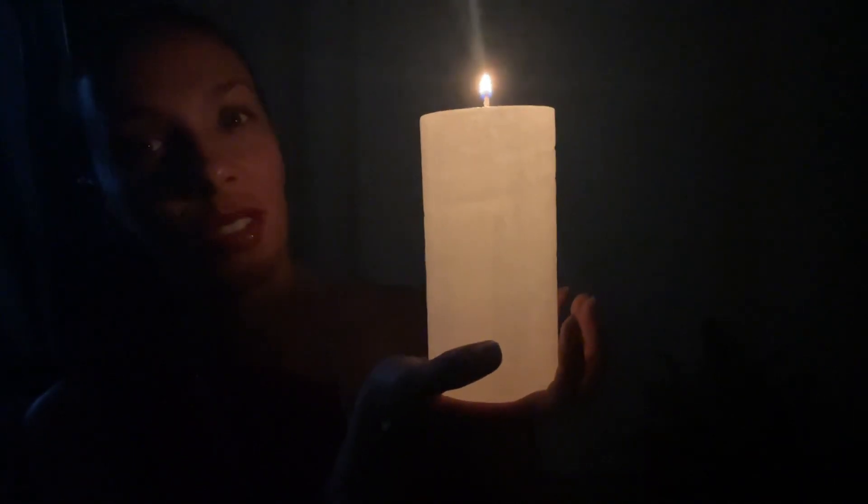Here we go. It's going to be one time only that you light it for the first time. I'm dedicating this candle to bring forth more light into the world. I like to dedicate candles — I feel like, why not use that energy for something?